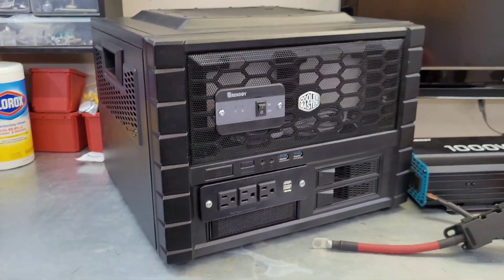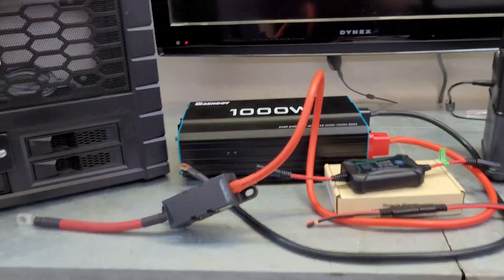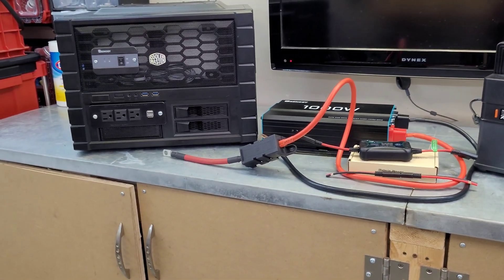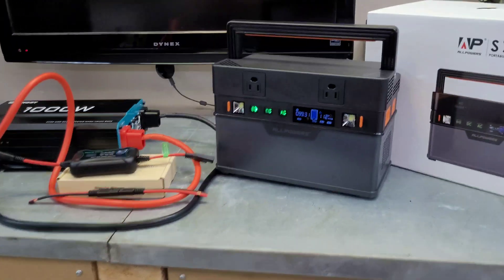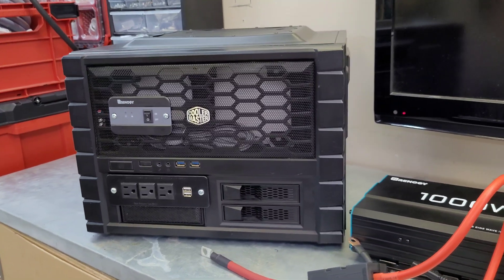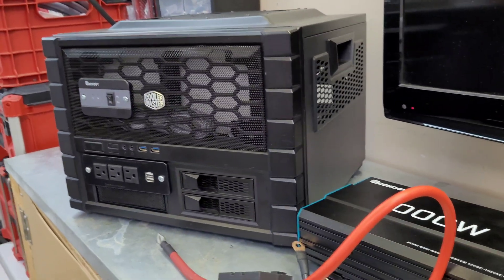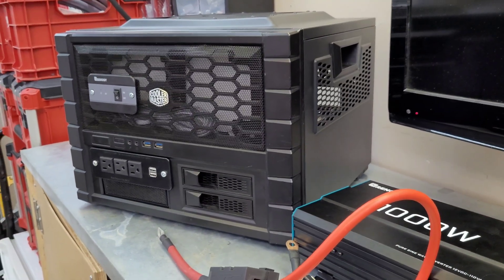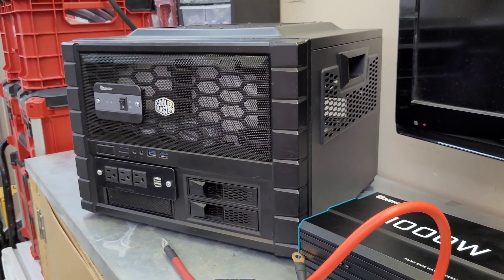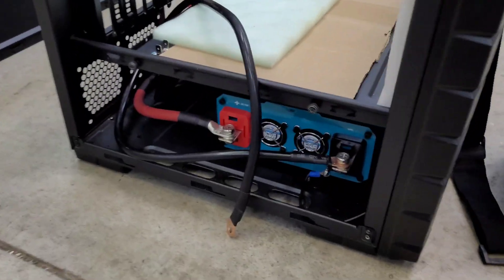I've had the parts pulled out of it for a while, so I'll get it assembled and then put these through a bunch of different tests so you can decide whether you're a buy or a DIY type of person. Obviously the All Powers is way more portable and convenient - just grab it and go. But if you like building your own stuff and that satisfaction of knowing you built it yourself, DIY might be the way to go.